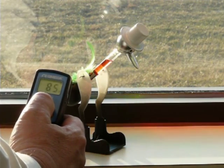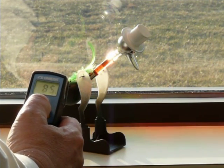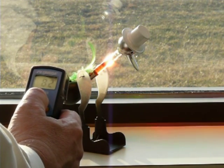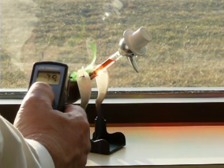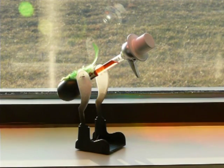Again, that base looks like it's maybe 5 degrees hotter — it's an 82. So 82 and 78 degrees is what it takes to get this little guy to drink air. Here we go.